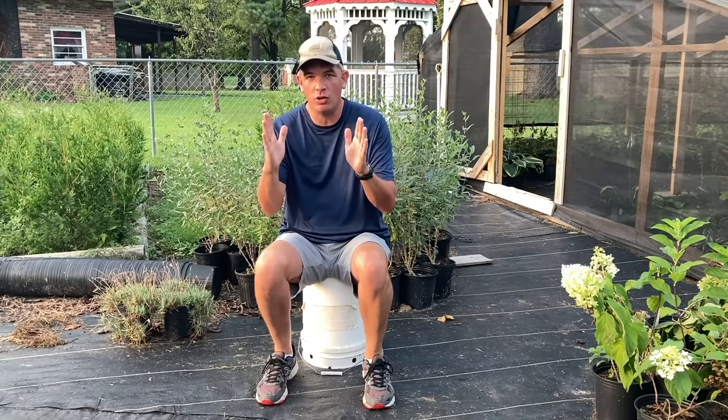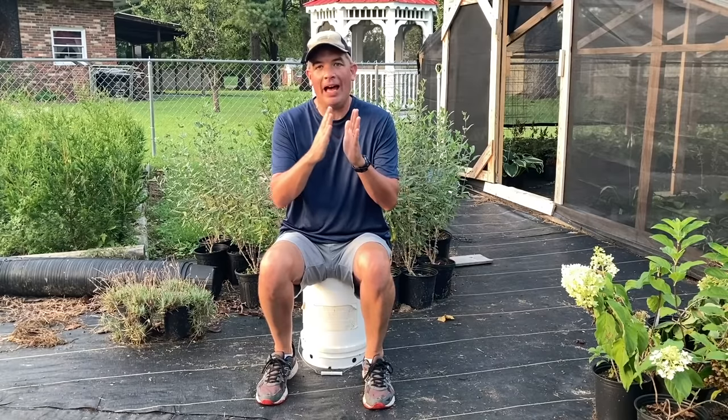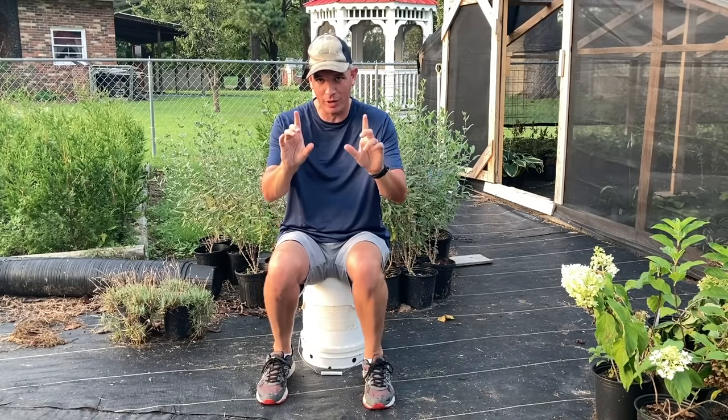I'm going to walk you through six or seven steps today and show you how much each one of these steps would cost, how to put each one into place, and even some of the sourcing for the things you need to get done in order to get your nursery started. Stay here with me today — I think it's going to be worth your time.